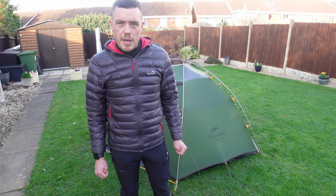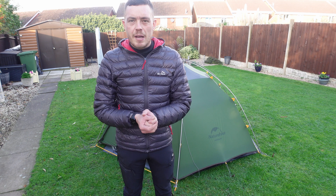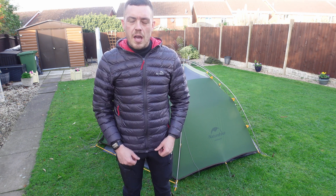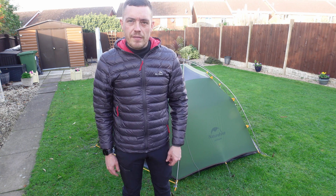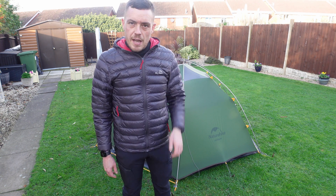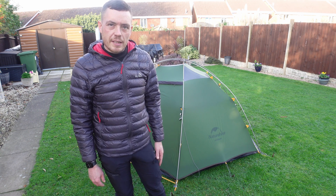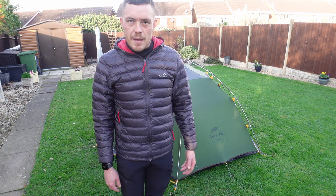I'll leave a link in the description to where you can purchase this from. Currently the medium size — 260 by 220 — is sold out, but there is a link I'll leave to AliExpress. I hope you enjoyed this one; as I said, just a quick one to give you a quick look. Until the next one, I'll see you all soon.